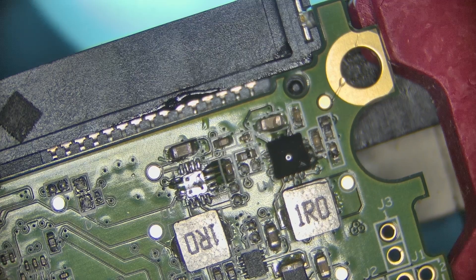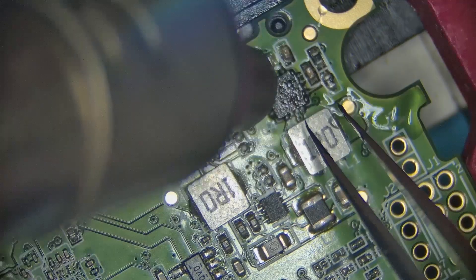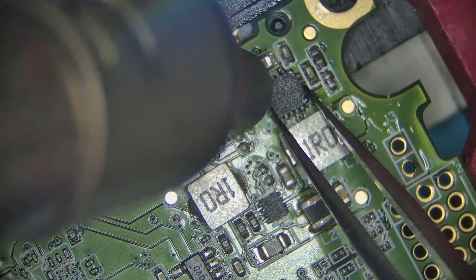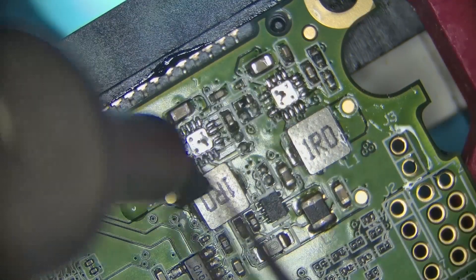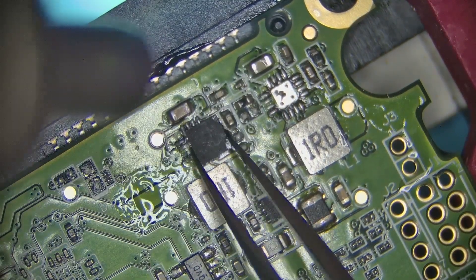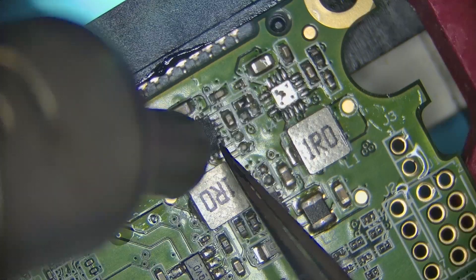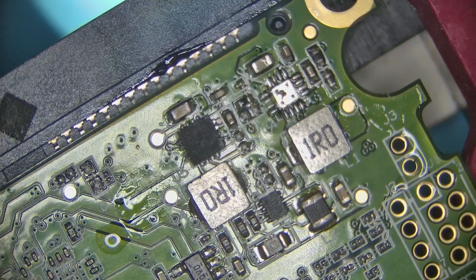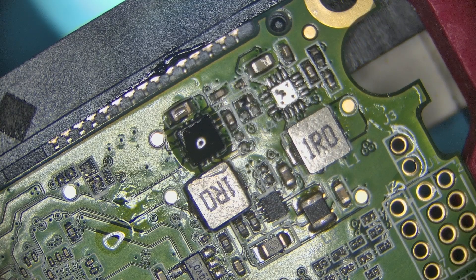Okay, before I disturb the donor board — here we go.